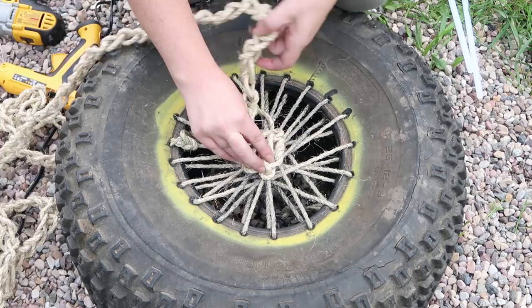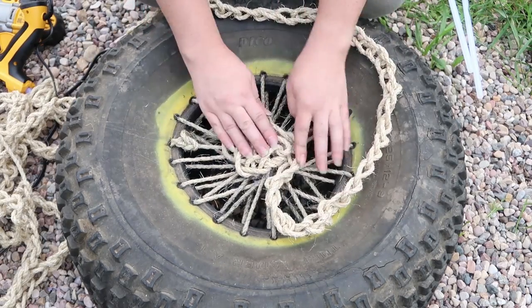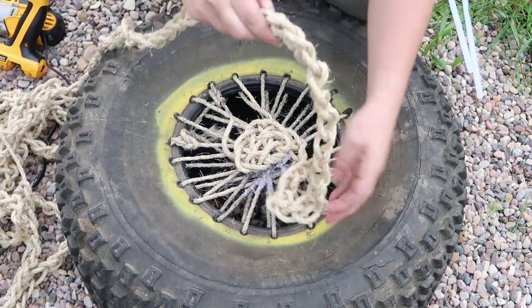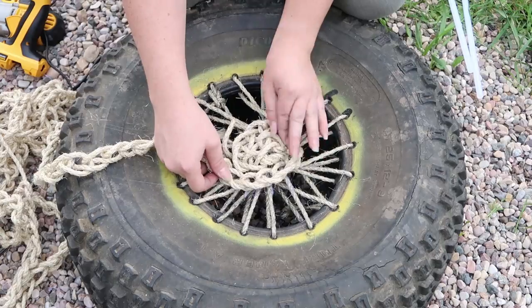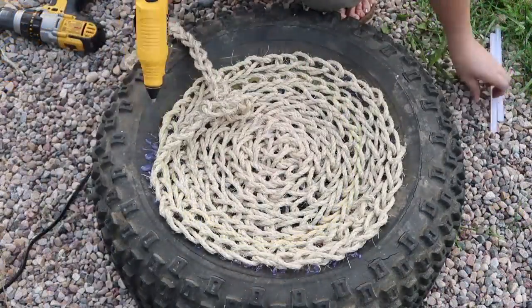Let it dry and cool before you move on. I'm finding that the glue is holding really well — I did leave this ottoman out in the rain a couple of times and the glue is still holding — so just make sure you're using a really good quality glue gun and a really nice quality glue.